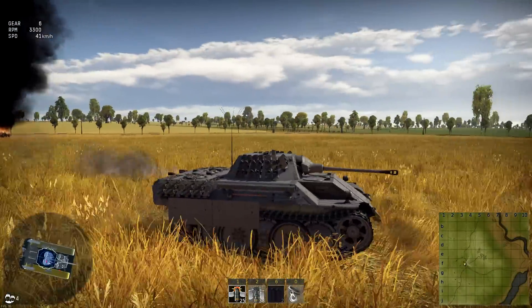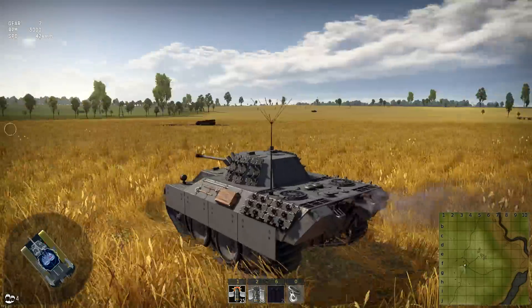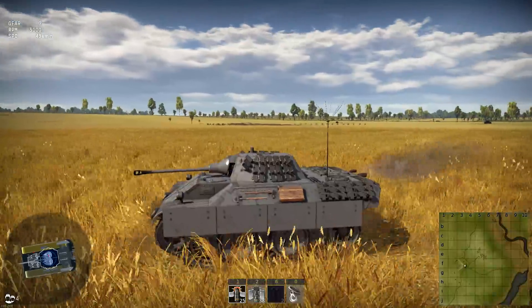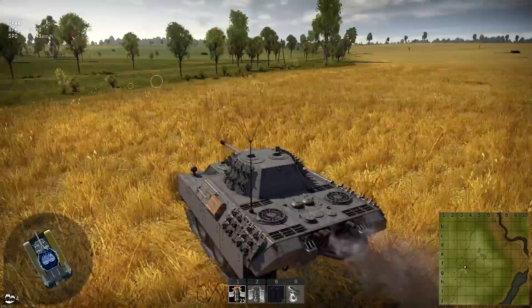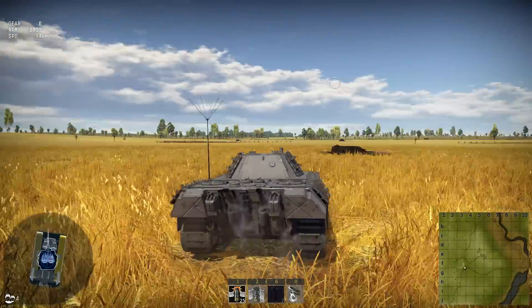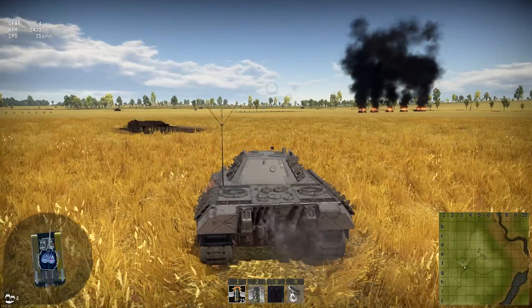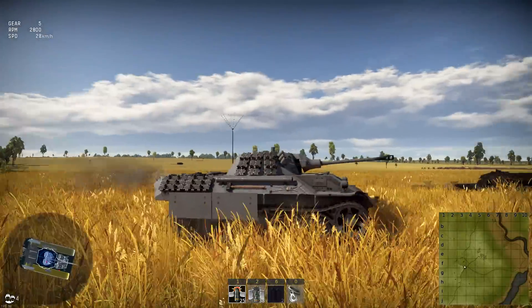This thing is basically like a Midget Panther. And look at the bogey wheels, man. It reminds me of a Panzer 38T - what I like to call the Panzer Czech because it was a Czech design. But yeah, you've got some wide tracks. The thing is pretty sleek, pretty quick.